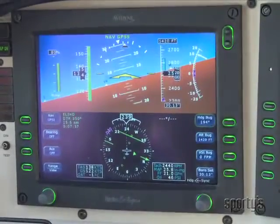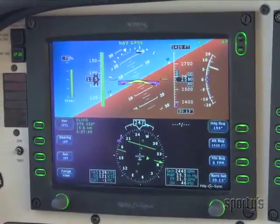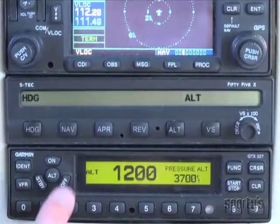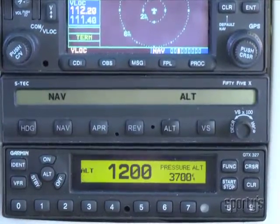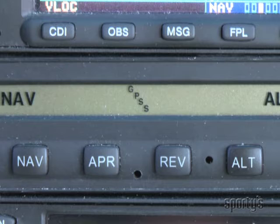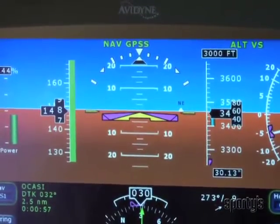GPSS allows the navigator to send turn-by-turn instructions to the autopilot, which allows for more automated flying. There is no button labeled GPSS, but to activate this mode you'll press the NAV button twice. As you can see, the programmer shows an indication that GPSS has been selected. We'll discuss this feature in more detail a little later.